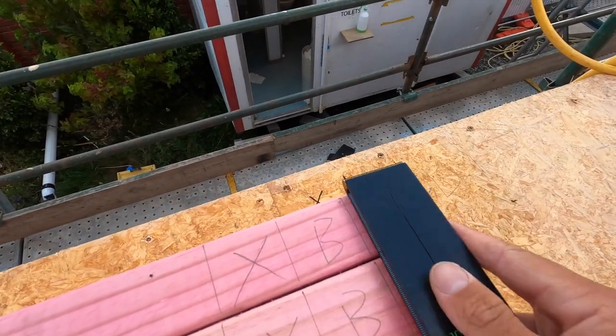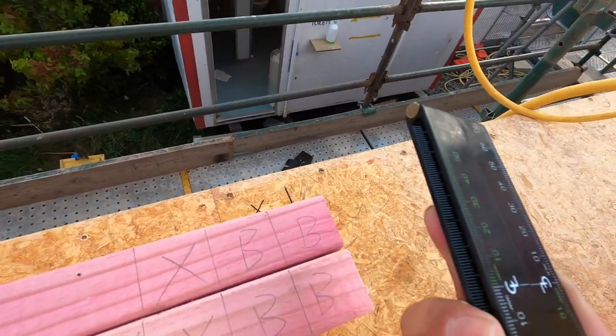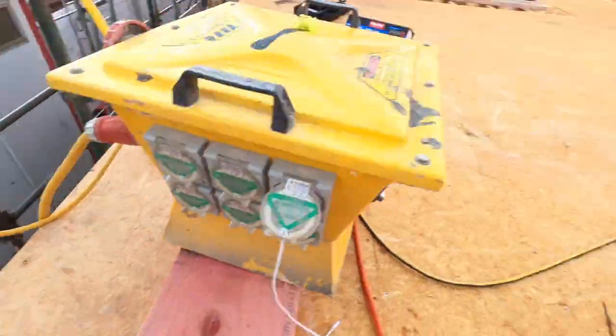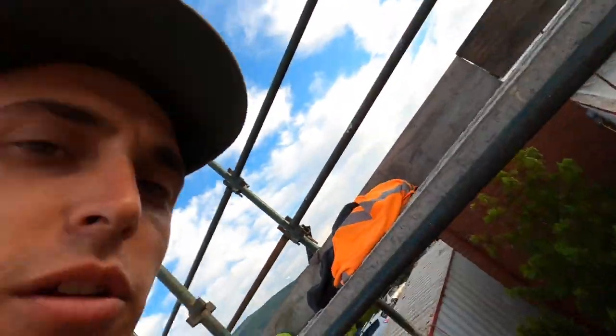When marking blocks I just use my ruler because it's 45mm. Some people like to use a block of timber, like Sean's using one over there now for marking out.